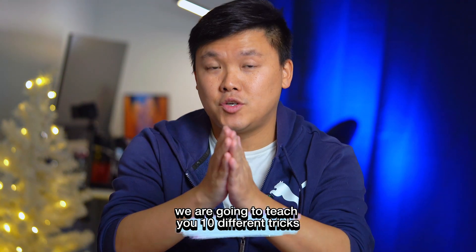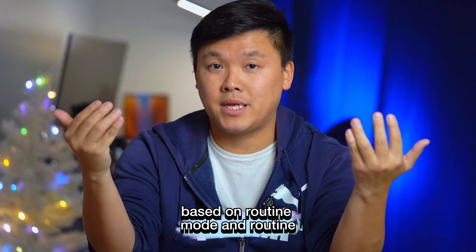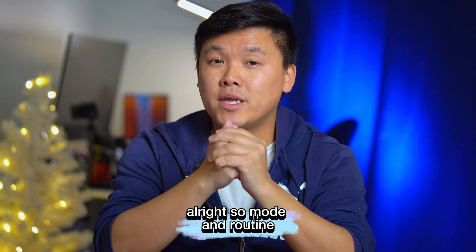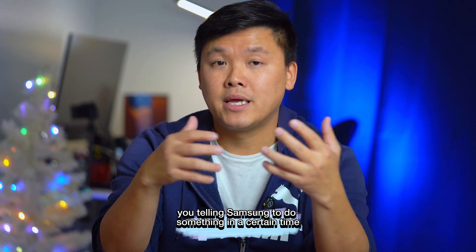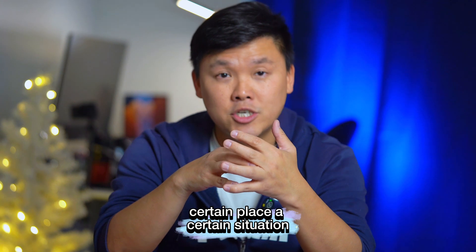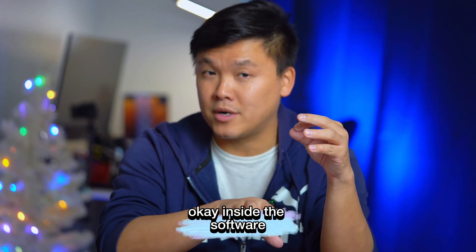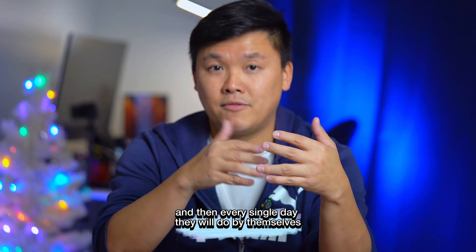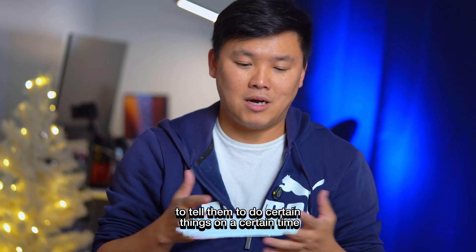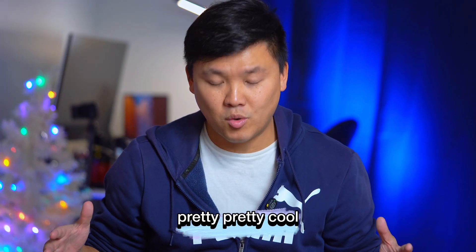Today we are going to teach you 10 different tricks on your Samsung Galaxy phone based on Mode and Routine. Mode and Routine is basically telling Samsung to do something at a certain time, certain place, or certain situation — they will automatically do everything inside the software. You set it up the first time, and then every single day the Samsung Galaxy phone will do everything by itself.